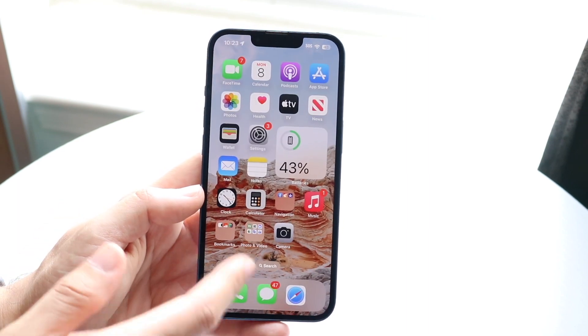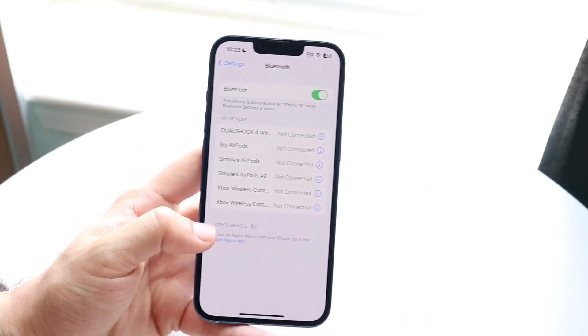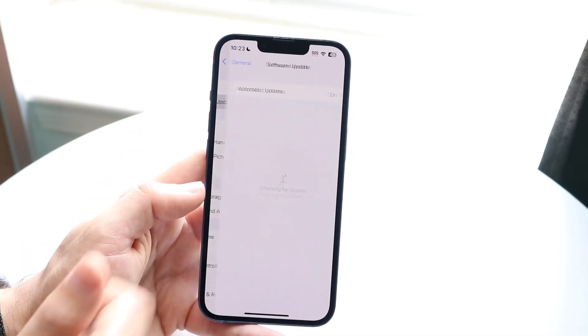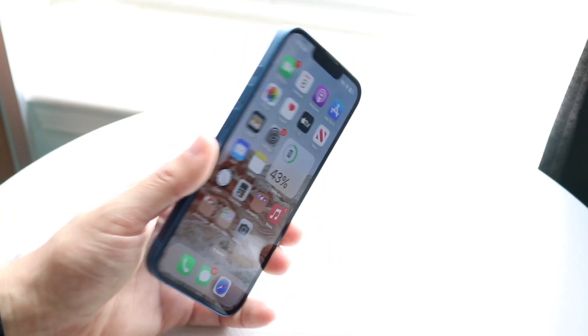If for some reason that doesn't work for you, you can always try going back into your Settings and re-pairing your AirPods back to your iPhone. You can also go back into your general Settings, click Software Update, and update your phone — that might end up fixing the problem too.